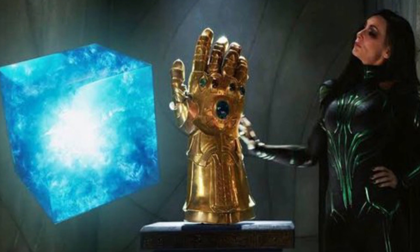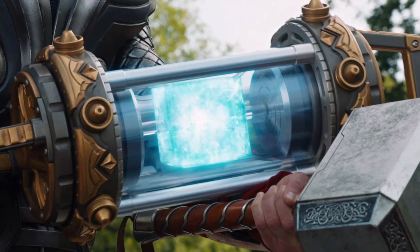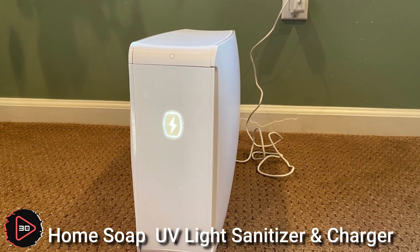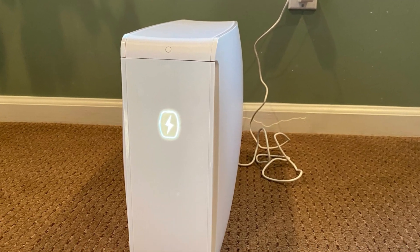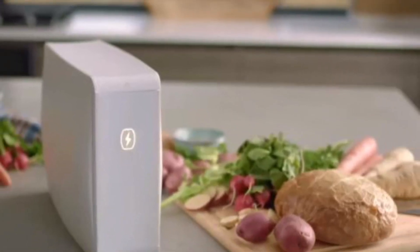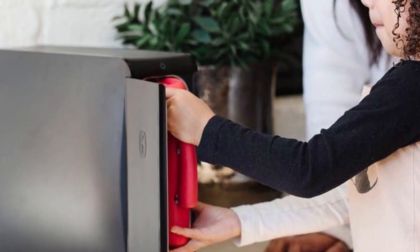The Tesseract Stone is a fictional energy source and object of power in the Marvel Cinematic Universe. The HomeSoap large capacity UV light sanitizer and charger is a device that uses UVC light to kill germs and bacteria on surfaces and objects.